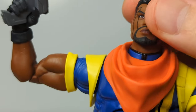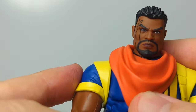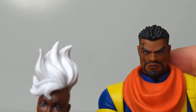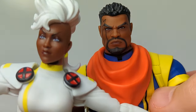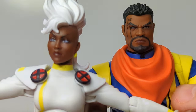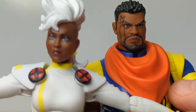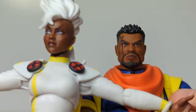That's it for Storm and Bishop — two pretty good figures from the upcoming animation starting very soon. More figures have already been announced and more to come. Pretty solid overall, definitely ones you'll probably want to pick up. Hopefully that helps in your buying decisions, and we'll see you for more figure reviews coming up.